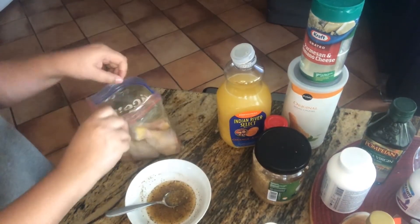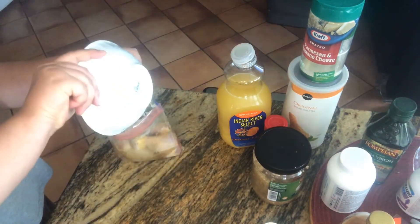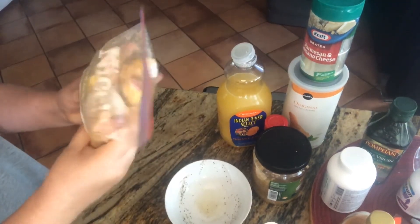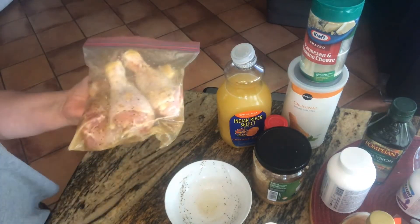After you mix all these ingredients, what I do is I put it in a ziplock with the chicken legs and leave it for approximately two to three hours. If you leave it overnight it's even better, and then the next day they will be so juicy, delicious, and with a lot of flavor. Let's go!